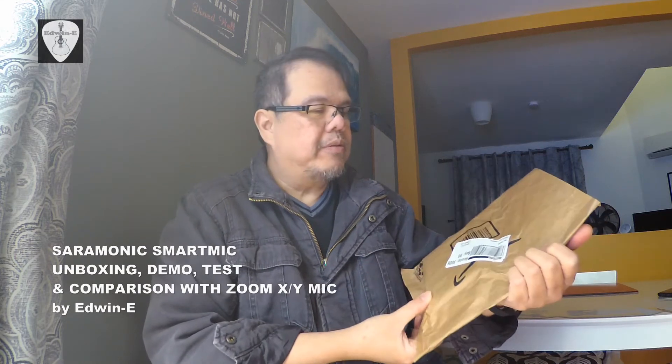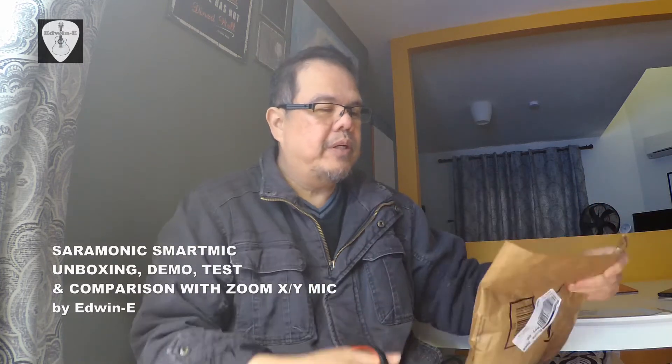Hi guys, Edwin here. Today I will be unboxing and testing the new microphone that I just purchased from Amazon. This is a Saramonic mini microphone, still in the packaging. I purchased this one, so this is not a sponsored video.